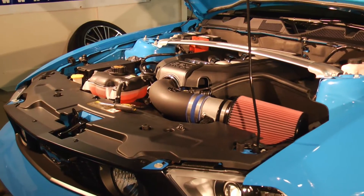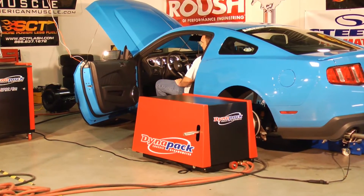Hey guys, Mike here with the 2011 Project Car. As you can see, we've already been on the track. We put some suspension components on it to make it hook up better. Previously we installed our C&L Cold Air Intake Kit and our 93 octane Bama Race Tune that picked up a lot of power and a lot of torque.